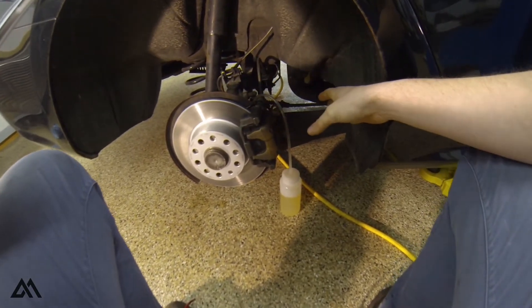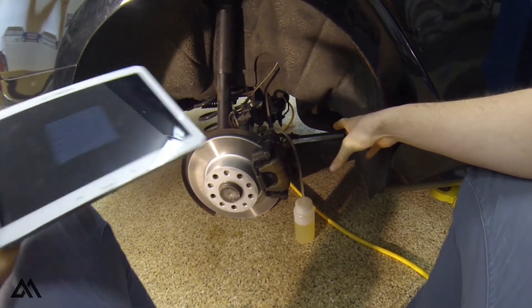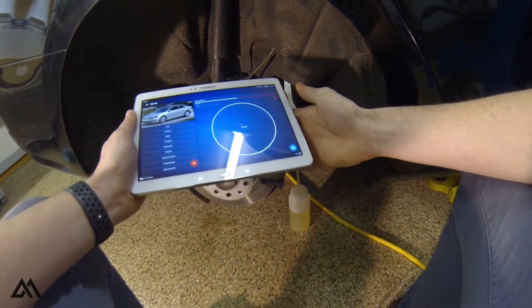I was not getting any air whatsoever when I bled them just the traditional way without going through this scan tool.